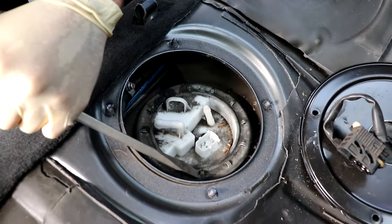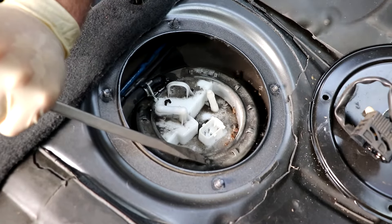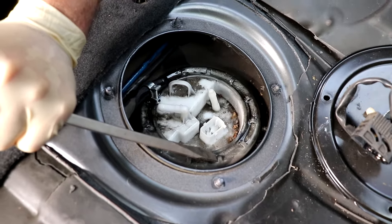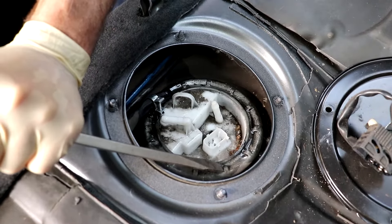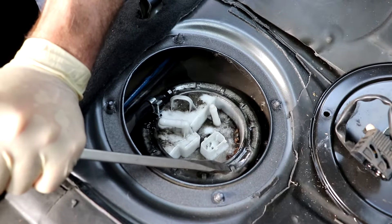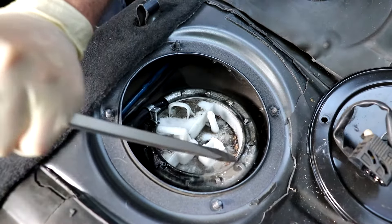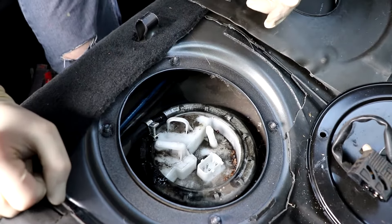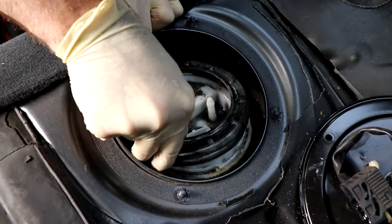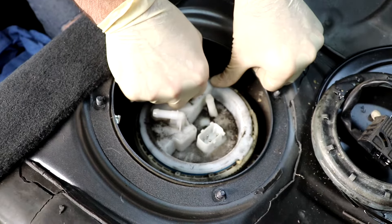I'm taking a flathead screwdriver and a rubber mallet and just tapping it counterclockwise to rotate the lock ring. Keep in mind it's a lot easier when the car has half a tank of fuel or less. If it's all the way full you're gonna have to take some gas out first before you'll be able to do this — hopefully your fuel pump fails when you don't have a full tank. Loosen the ring all the way off and set it aside.